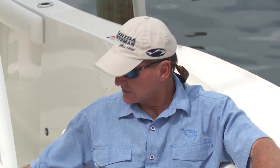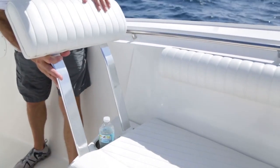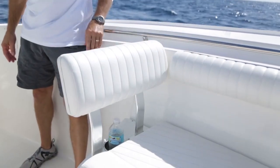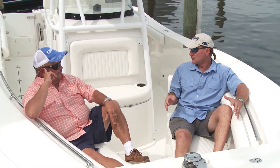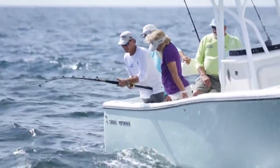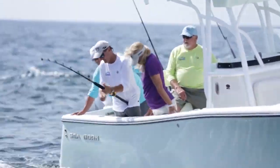The bow seating package is an optional add-on because it's installed after the boat is built. The backrest and cushions are removable, so if you want to use it as a casting deck or to get on and off the boat more easily, it's a good feature to have. If you try to crawl up on that bow as high as it is without this, that's a very large step — you're a long ways up there.